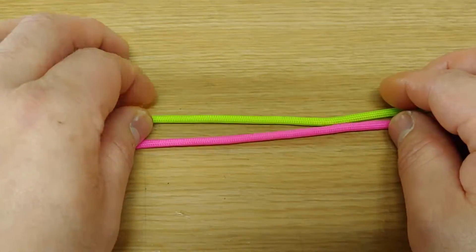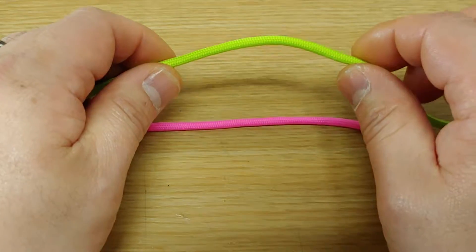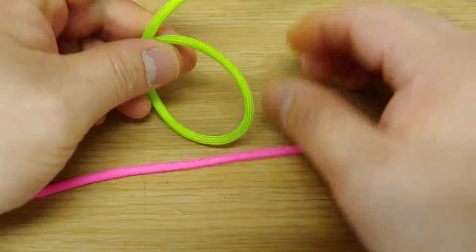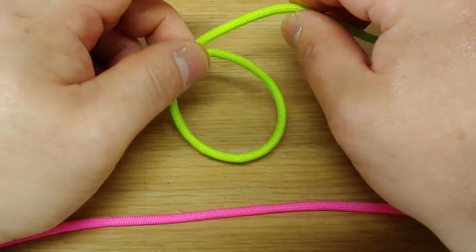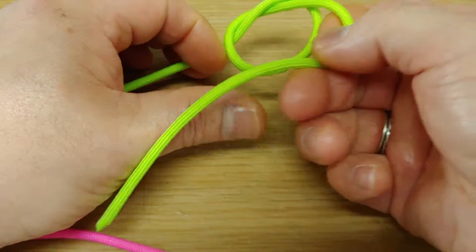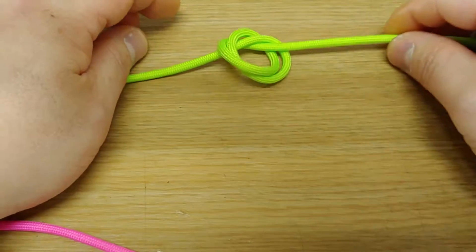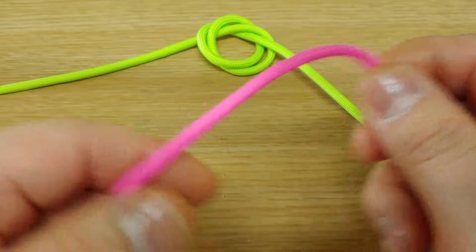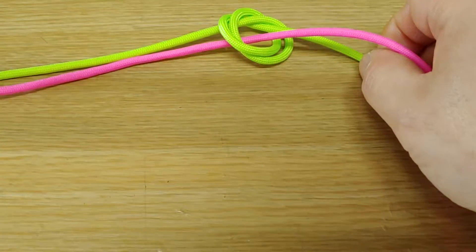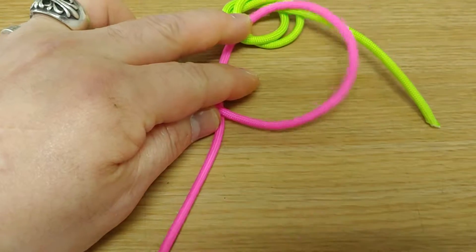Hi, today I make a video on the flower mandala knot in the universe. It is a very easy knot. Now see: twist, tie, one more time, the other coat through and under, tie.